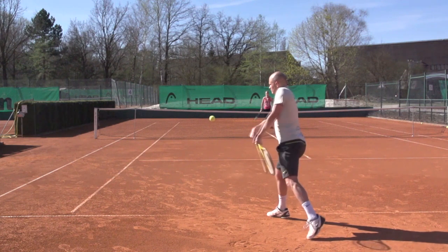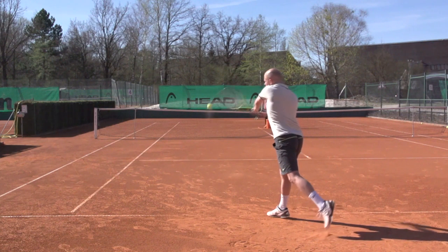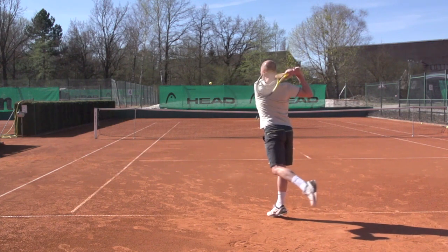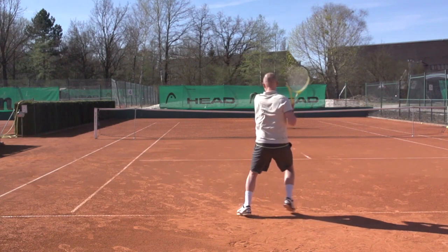So an inside out forehand or an inside out backhand — but here you see the inside out swing on a two-handed backhand. This time I'm hitting a down the line shot, but later I'll show you a cross court shot with the same swing path.